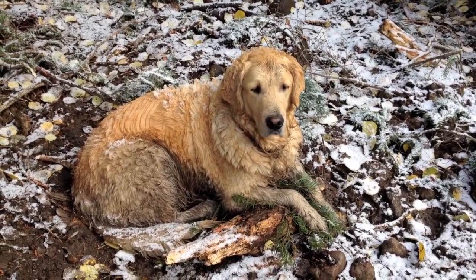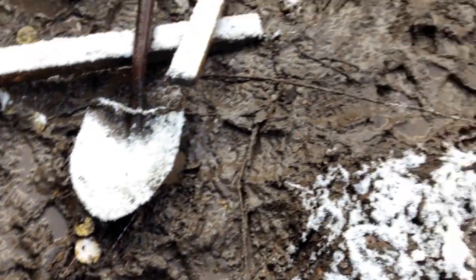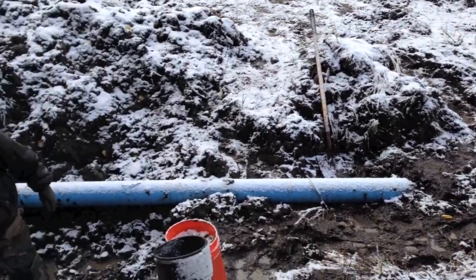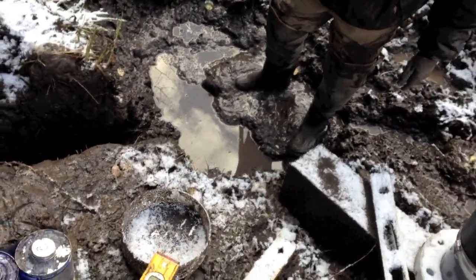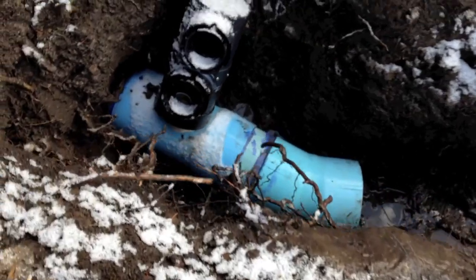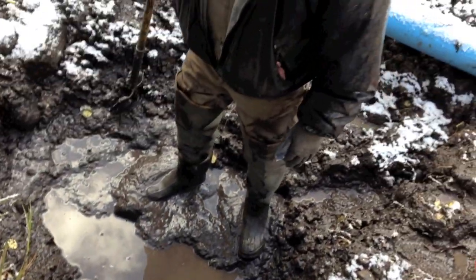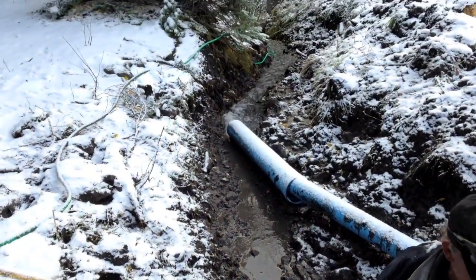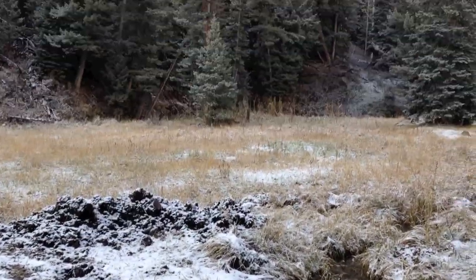We're kind of in the mud here, diverting the water that's been snowing on us, so we're down here in the muck putting in our standpipe, and then we're going to put a pipe over to our barrel. We're just about to cut that — it's a pretty day.